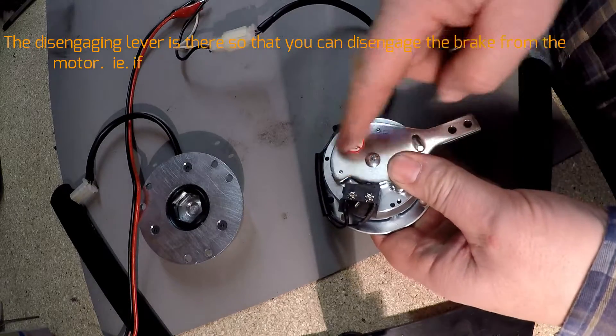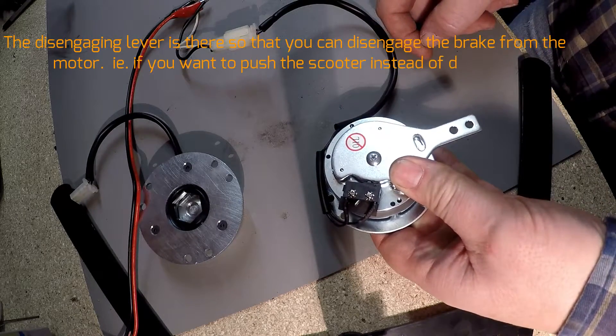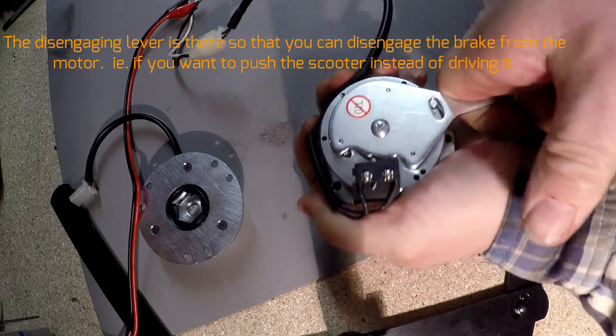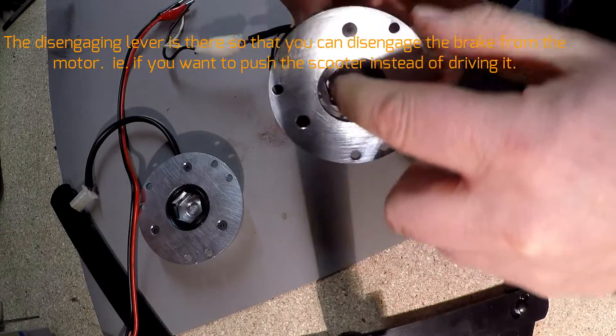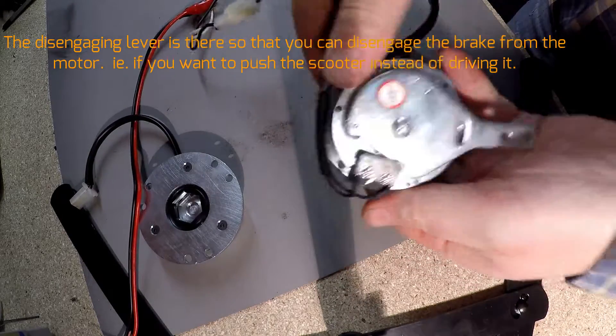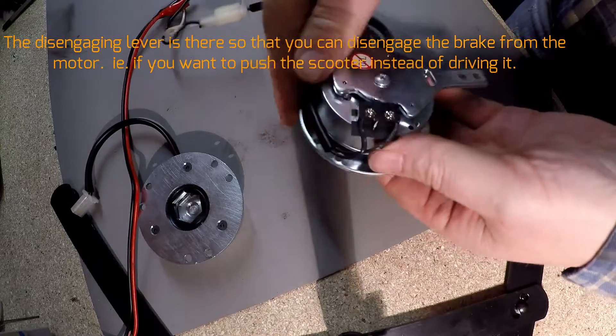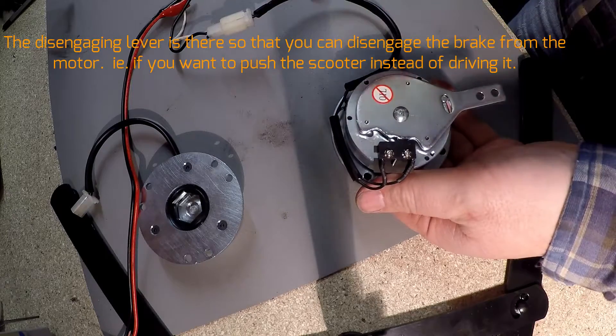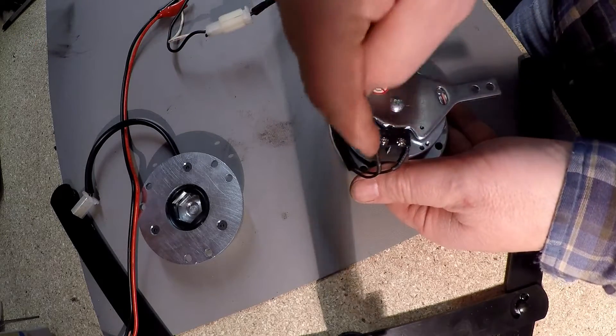The reason this has a disengaging lever is so that if there is a problem and you want to move the scooter, you can freewheel it this way. The scooter will still move and you can push it. But once it's in freewheel, you won't be able to operate the scooter with the key and lever because you don't get continuity.